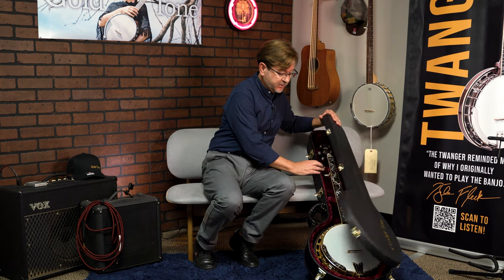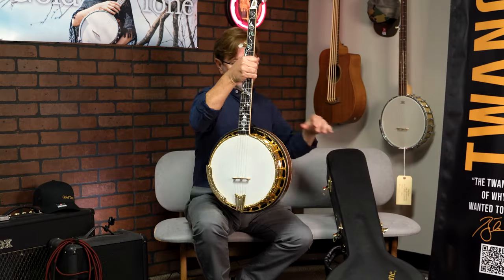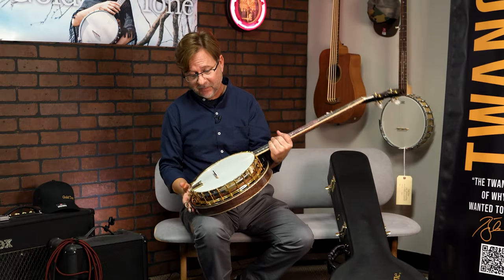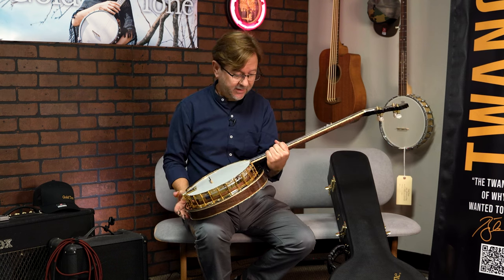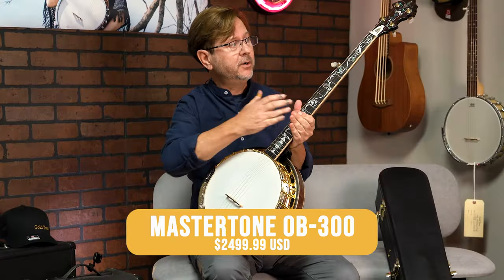Hello, my name is Scott Cockerham and today we're going to look at the OB 300, the top of the line of the Gold Tone models. It comes with a hard shell case. Of course you see the striking gold inlays and the tree of life fingerboard.